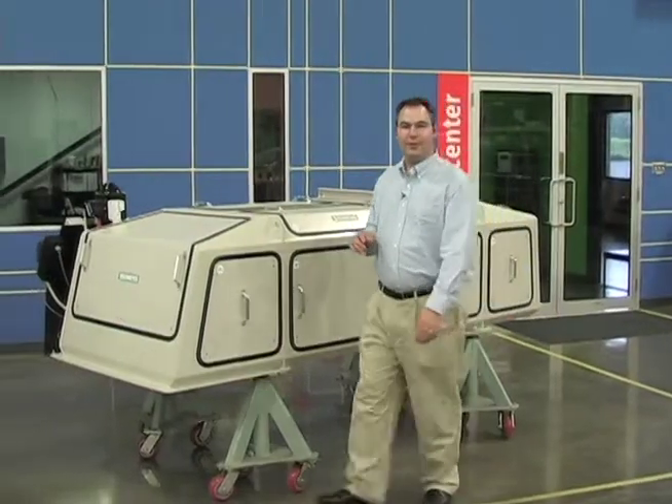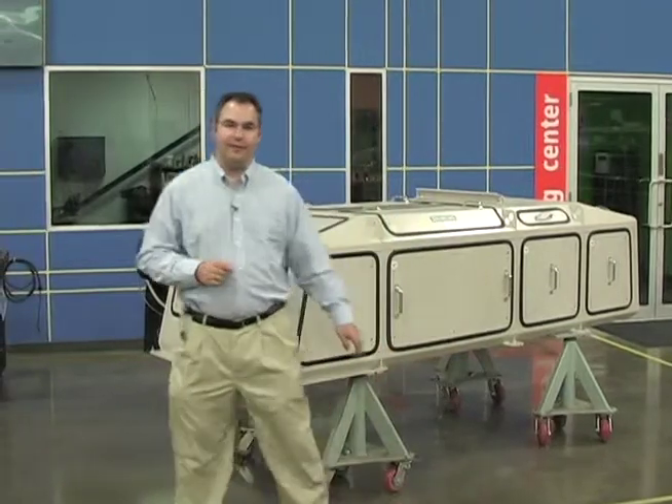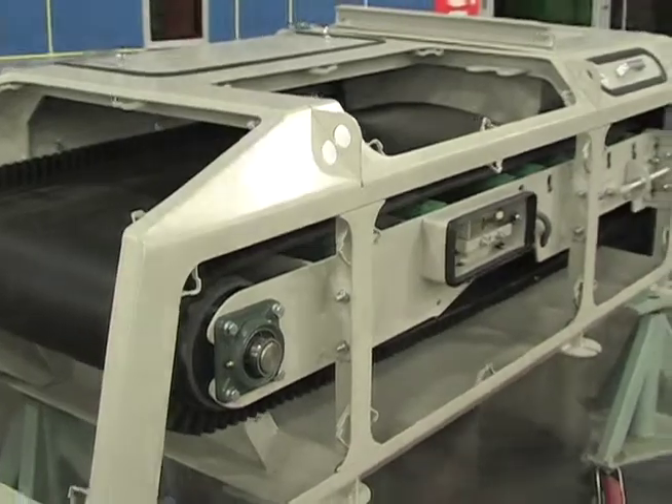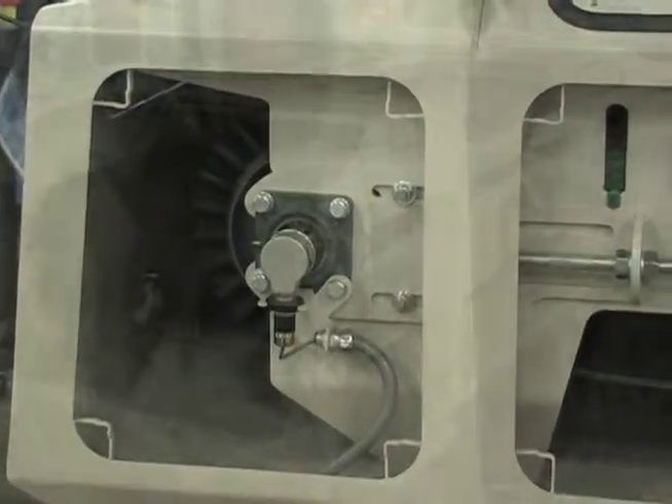The construction of the WW300 begins with the unibody frame. Onto this frame we attach the idlers, belt, weigh bridge, speed sensor, and drive.